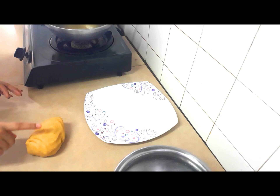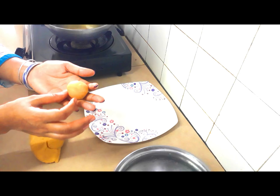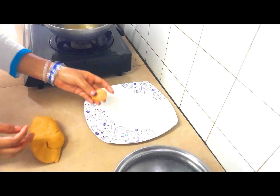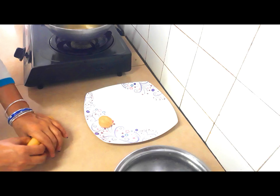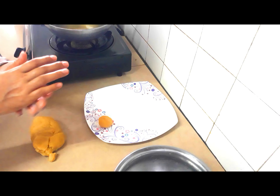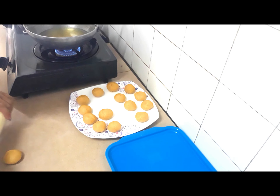Very soft, you can see. I'm going to divide for puri. I take this much of portion, you can see. I will roll puri. Now I'm going to keep in the plate. I will make one by one. I keep the oil well for heating. Now I'm going to put them in the plate.